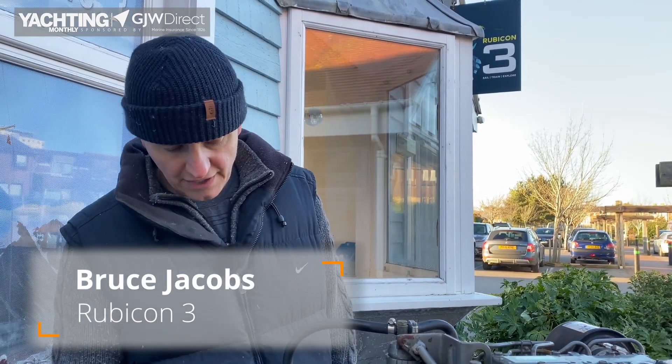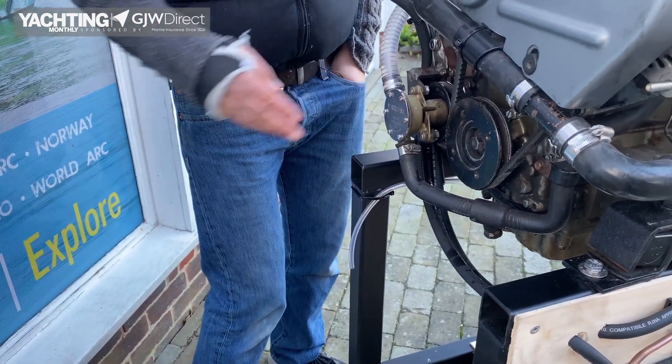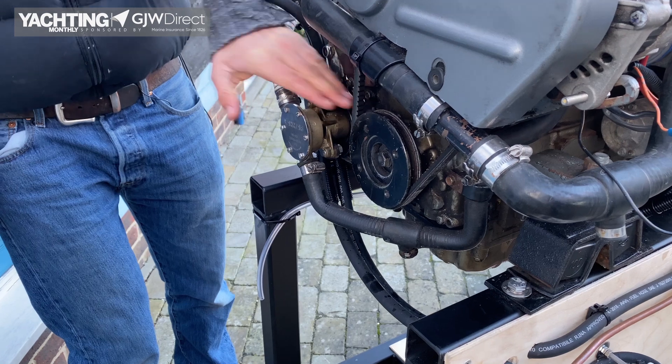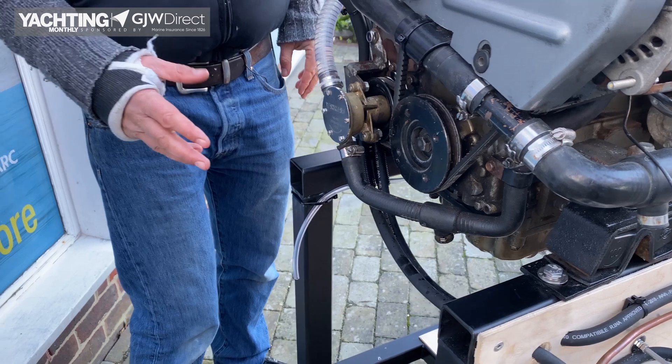If you don't see water coming out of your engine then you need to locate your raw water pump. You can usually follow the ingress straight from your sea strainer and they all look fairly similar. Some of them are belt driven such as this model, some of them are gear driven straight into the engine. The basic principle remains exactly the same.